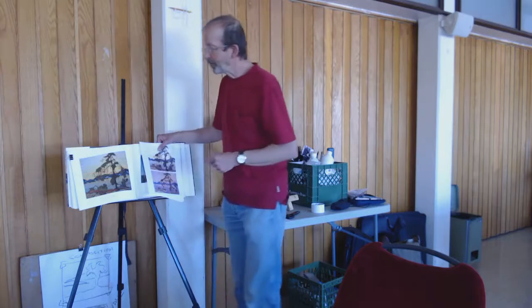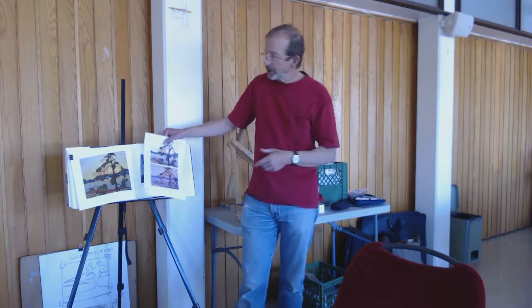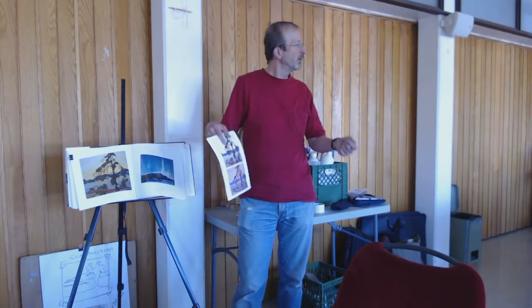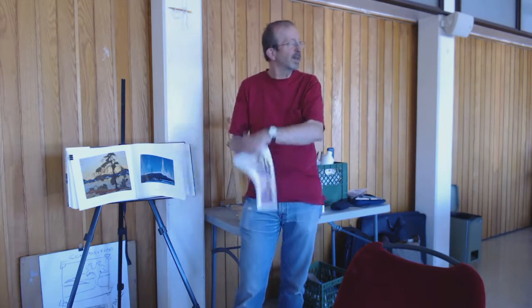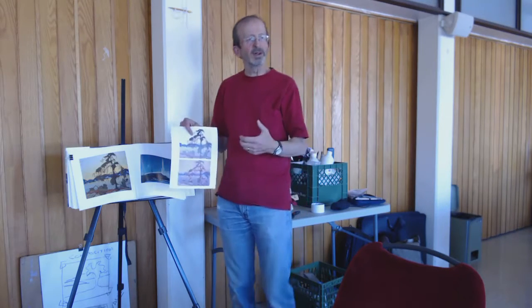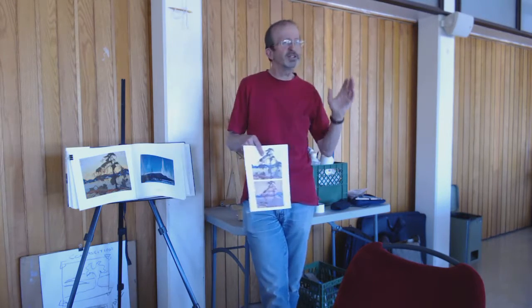He did that for a reason: you can't take a gestural sketch and just scale it up and have it work. I mean, you'd have to be using a broom with buckets of paint, and then it would look wrong — it would look really rough. And you can't get back far enough for an image to resolve.